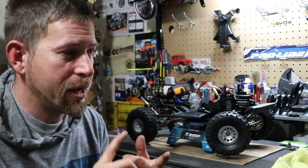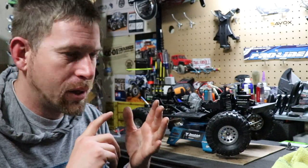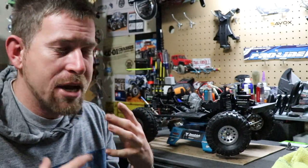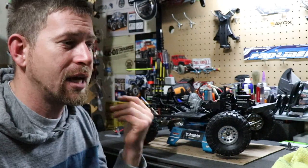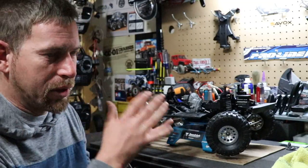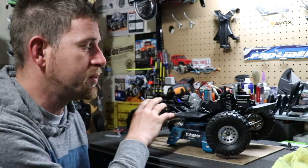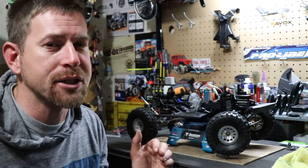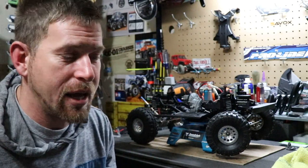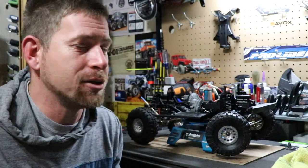I've been going through the process of finding out what's not the problem. I know my electronics are good — ESC, servo, transmitter, motor — all good. The transmission is good too, because I recently cleaned it and checked everything. So it's definitely this front axle that's giving me a fit.